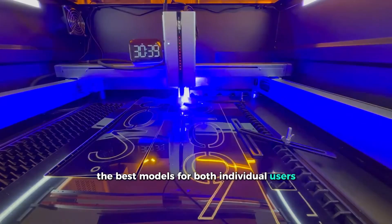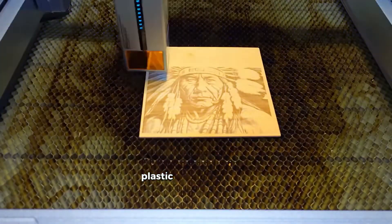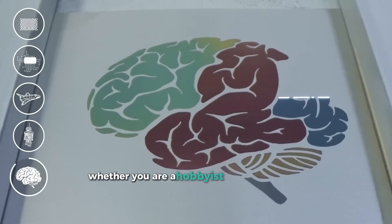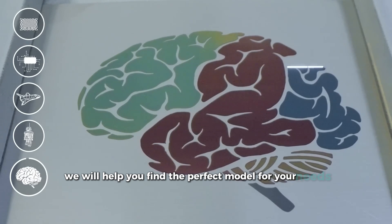This list includes the best models for both individual users and studios, covering machines that work with metal, plastic, wood, and glass. If you are having a hard time choosing the right laser cutter, do not worry. Whether you are a hobbyist or a professional, we will help you find the perfect model for your needs.